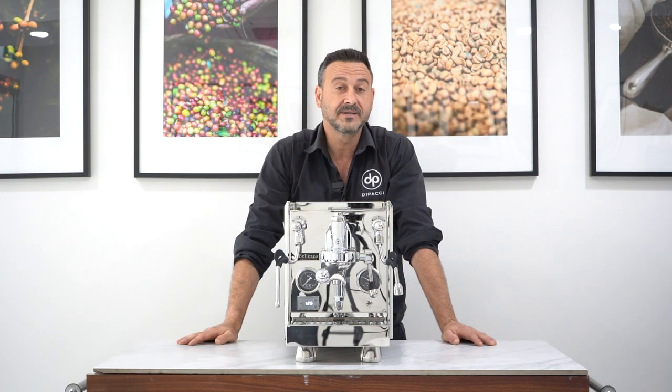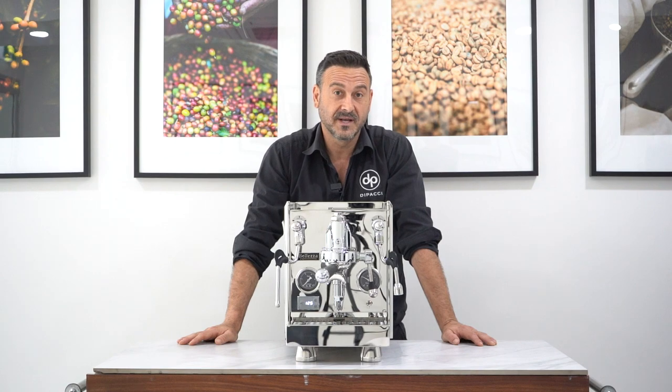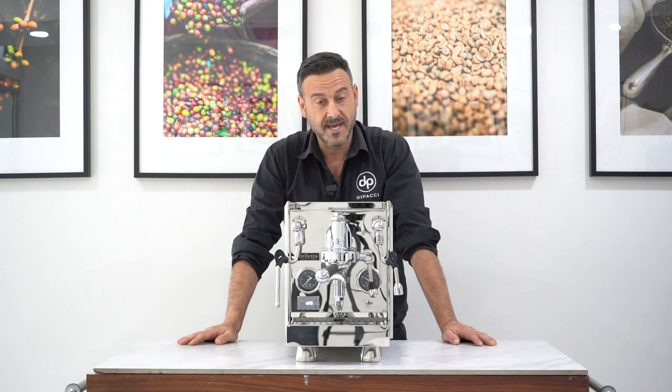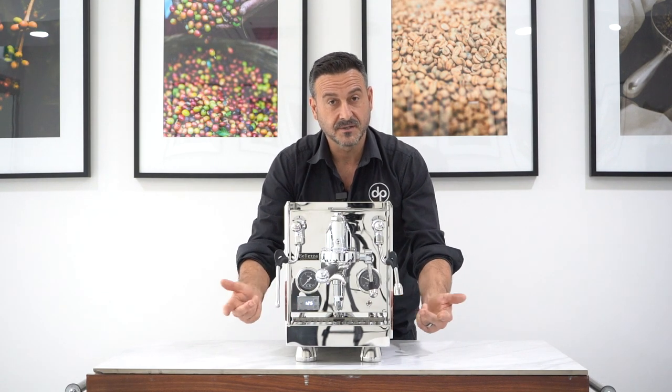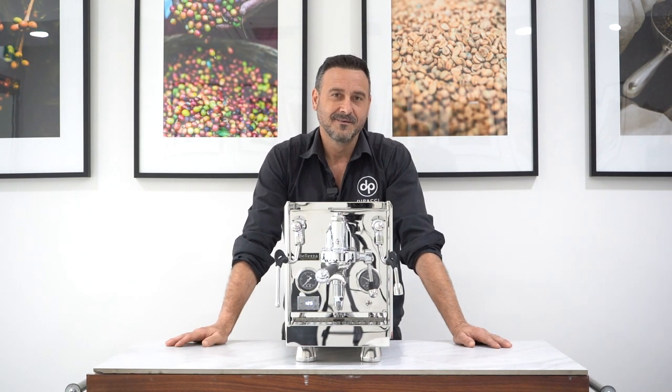The footprint is about 30 centimeters by about 40 centimeters and 40 centimeters deep. Probably the major feature is that it can be plumbed — it has a feature to be plumbed or use the tank. We've also got the two big manometers: one for brew and one for steam pressure, which is visually very pleasing.